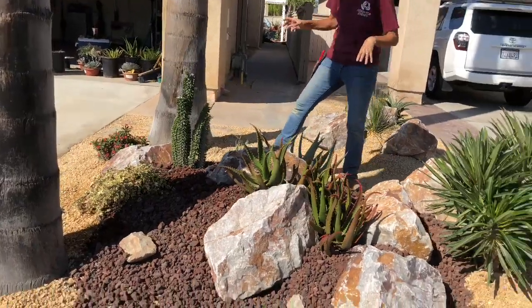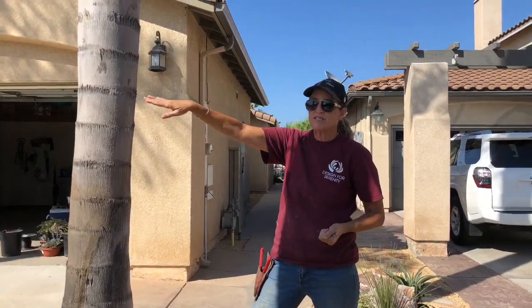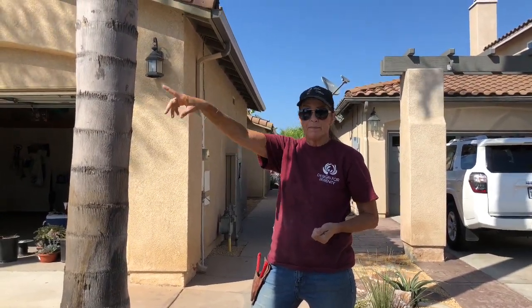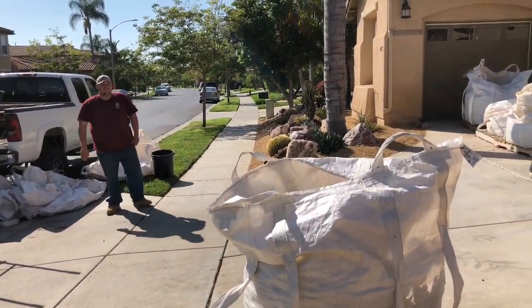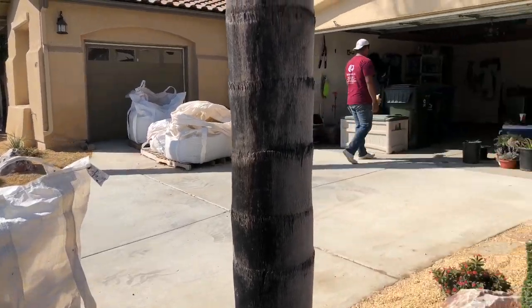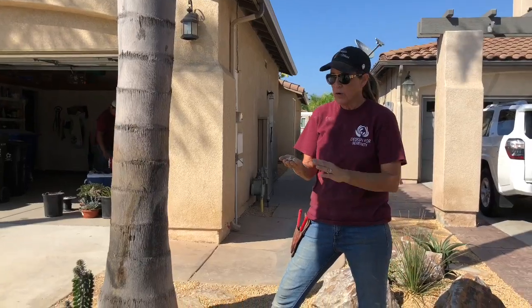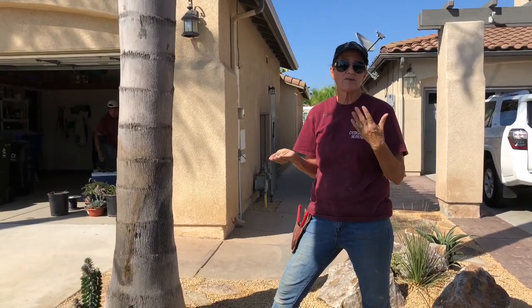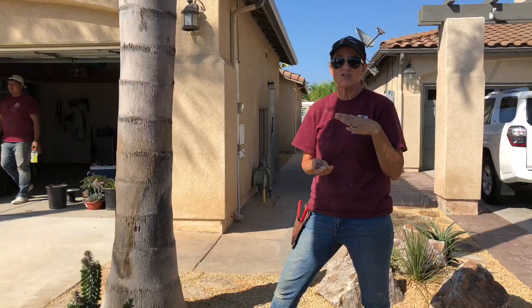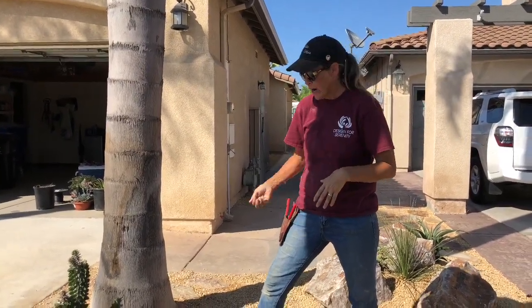I went with the lighter three-eighths because of the common space lawn. Every week the gardeners come and mow an edge and then blow all the grass into the rock. If that's an issue for you too, the California gold or the lighter tan-colored rock are a really good option because it doesn't show the debris quite as much as the debris would show on the darker rock.